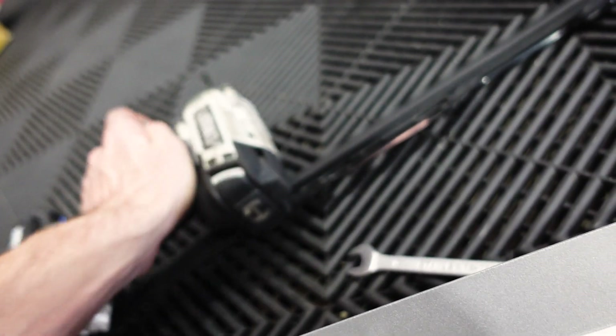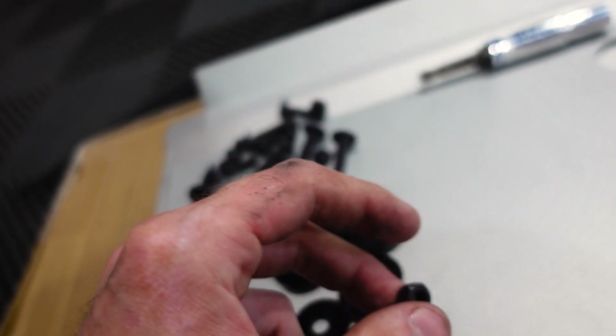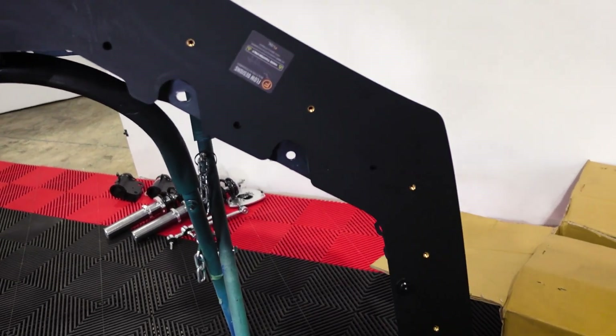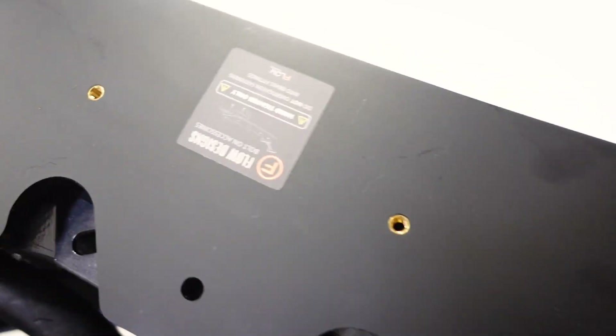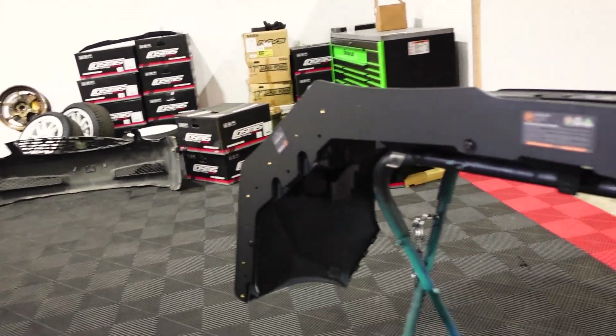I'm using a 5/32nd Allen key or hex bit on my impact and a 10 millimeter wrench on the locking nut on the back. On the accessories, when you're using the threaded inserts, you don't want to use an impact — just get them hand tight, don't over-tighten those. But I am going to crank these down and then grab my drill bit. I have all those torqued down nice and tight. I'm going to take a 5/16th drill bit and drill out all these holes — we have 8 holes to drill.